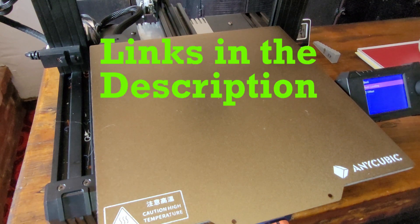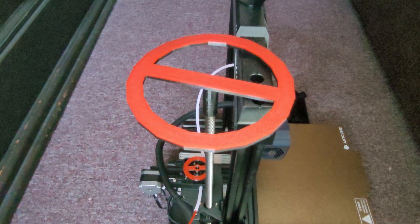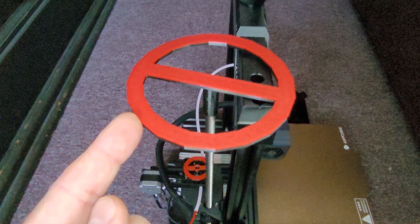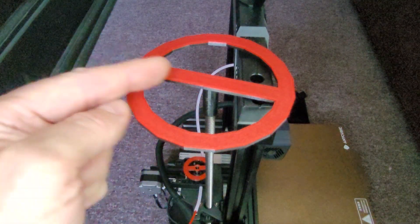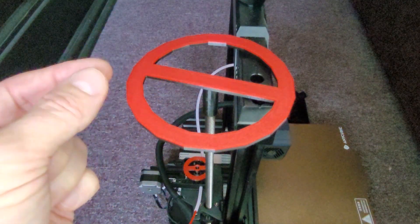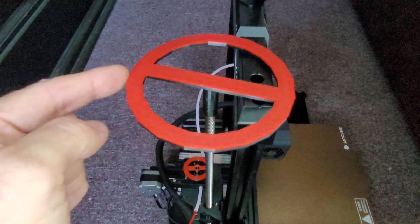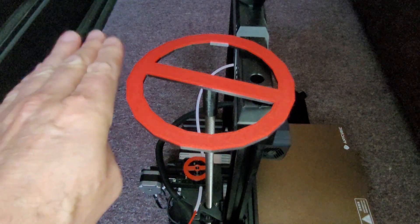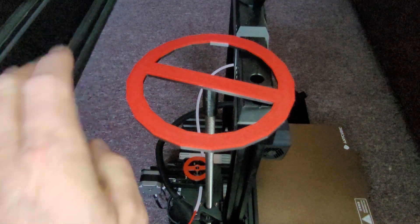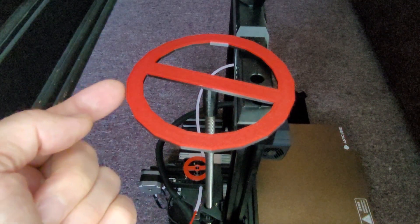I have a video on how to set the Z offset on the Kobra Go — the link is on screen. A great way to see if automatic bed leveling is turned on and working is to have a visual indicator on your Z axis. I designed and printed this part — it's a light press onto the Z rod and it amplifies the movement. When watching a single layer with bed leveling on, as the print head moves from one extreme of the bed to the other, you will see this indicator move back and forth as the print head follows the profile of the bed.